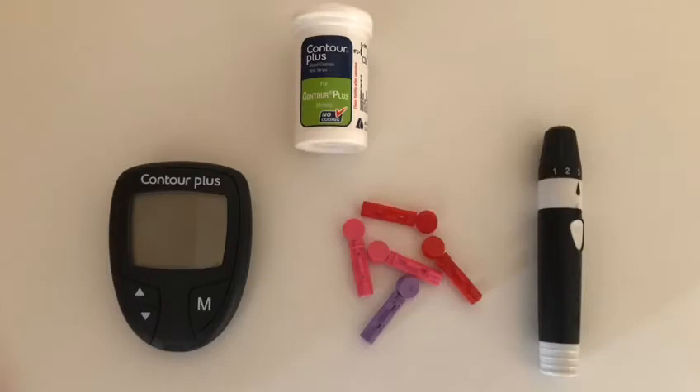You will need the Contour Plus blood glucose meter, a pot of Contour Plus testing strips, microlet lancets and the finger pricking device. The testing strips and the lancets will be prescribed by your GP.